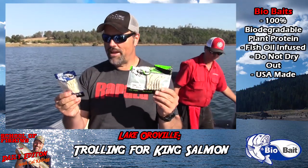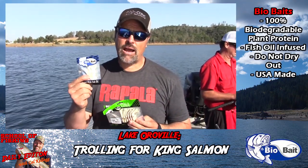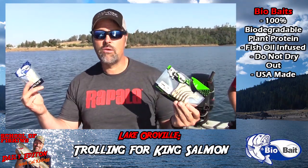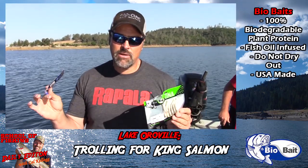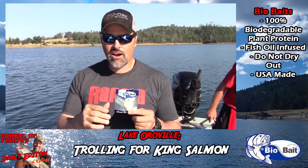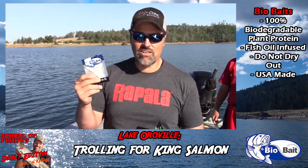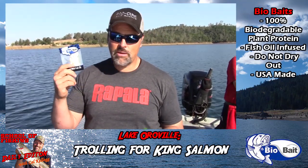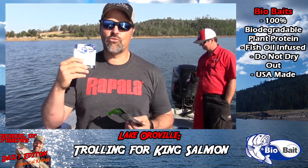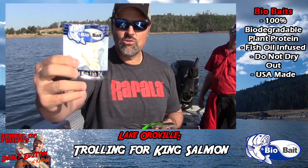Here are some of the baits we've been using today — two baits from the Bio Bait company. They're a very unique bait, infused with fish oil, 100% biodegradable, made from plant protein. They're intended for bass and panfish, but as you can see they work great on salmon, trout — anything that eats a minnow. They're very soft and pliable, don't dry out in the sun. Actually, if you put them out in the sun they get more juicy and softer. They're made in Colorado, fully American-made, fully biodegradable, and I think they're going to be a dynamite bait out here in the west for trout, salmon, mackinaw — stuff like that.